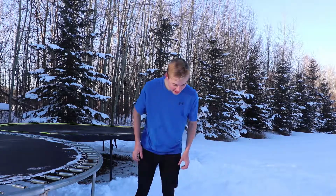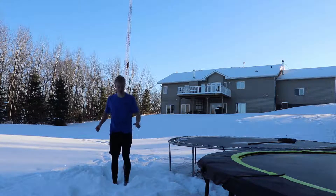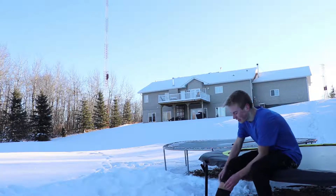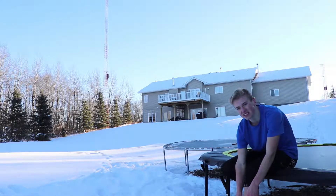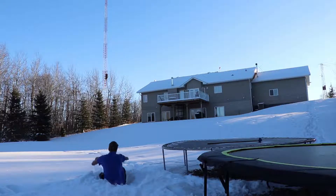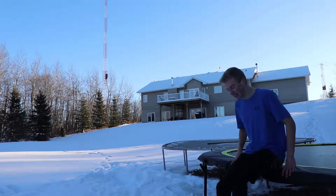Almost! You just gotta do it once to get the fear out, and then you can do it a bunch more times. Let's try to stomp it from this angle. I get so close every time. I'm gonna put a lot of power into this one and see how much height I can get, and hopefully I'll stomp it. Tomorrow's supposed to be somewhat nice as well, so I'll try to stomp it tomorrow if I don't get it today. Does that count? I don't think it does — my butt touched. This is just frustrating.